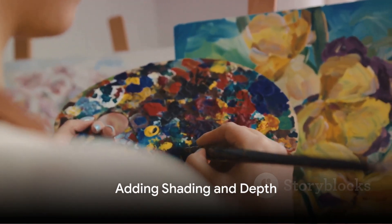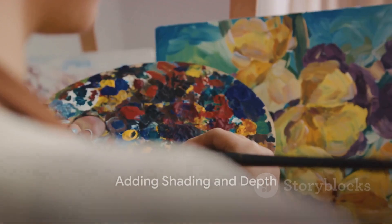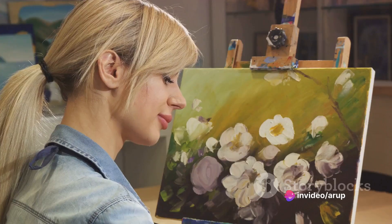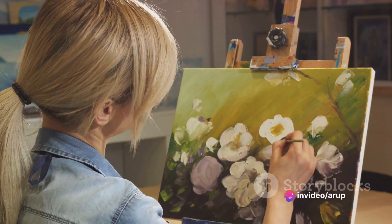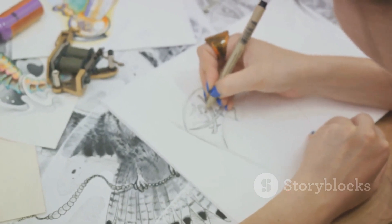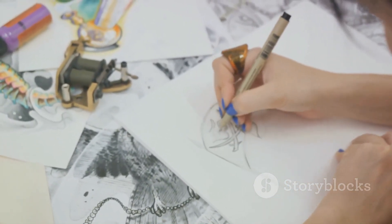The final step is to add shading and depth to your drawing. Observe where the light and shadow fall on your flower, and use this information to add depth to your drawing. This can be done by varying the pressure on your pencil to create darker and lighter areas.